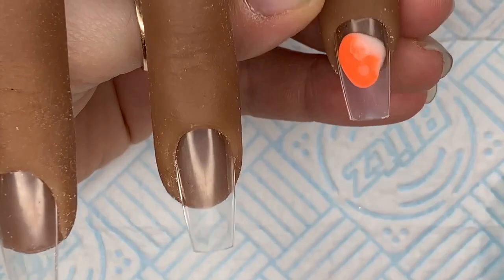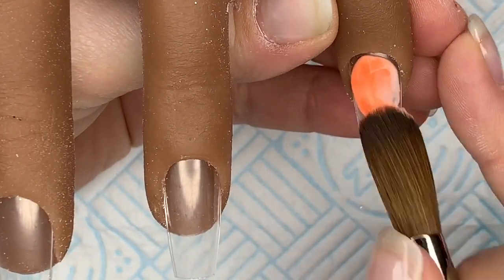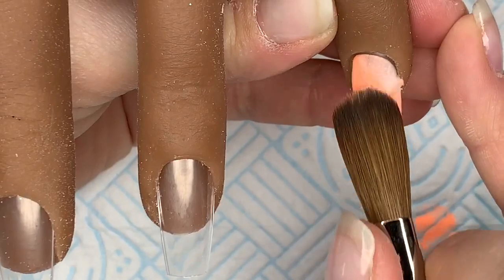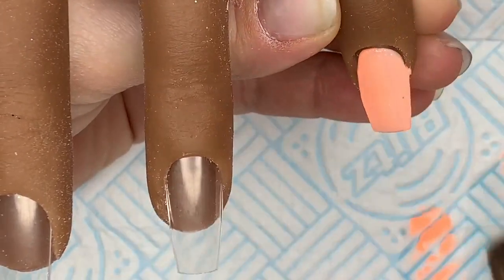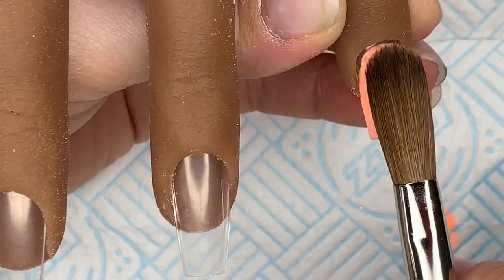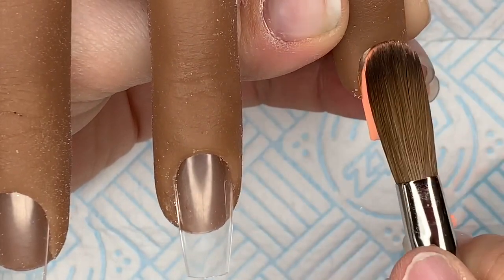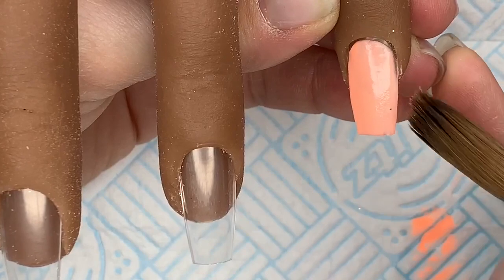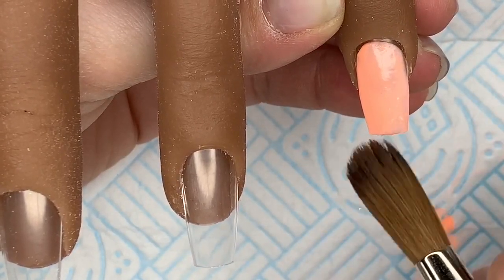Using this acrylic — if you just saw, I just rolled the bead onto the nail. I mixed it using some Naio Nails colours. I wanted like a corally, peachy colour and I had an orange from Naio which I don't really use. Like bright oranges, I don't really use.